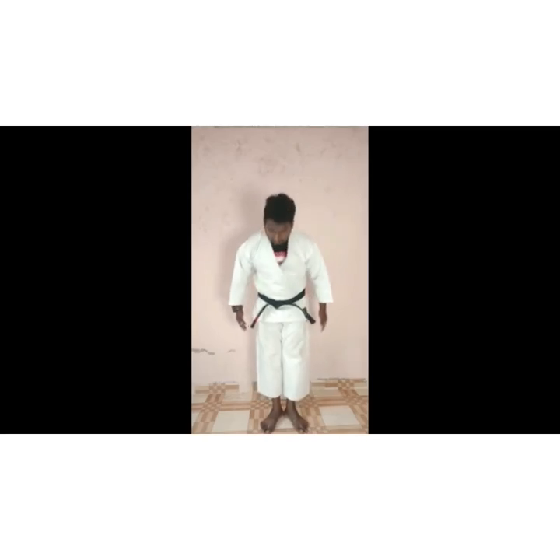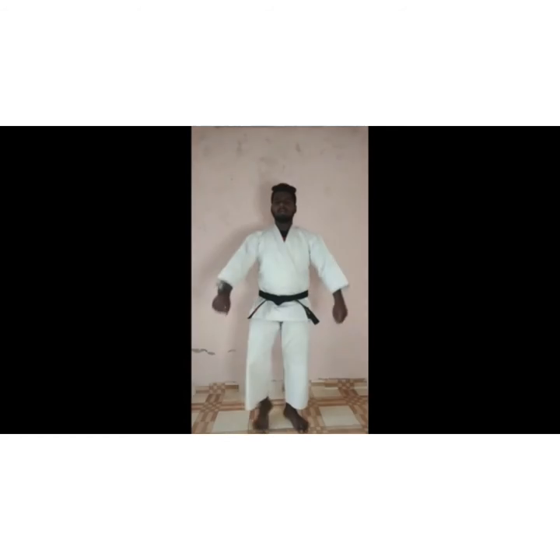Now next, side-to-side jump. Hands on your waist and start. 1, 2, 3, 4, 5, 6, 7, 8, 9, 10. Push. Open up.